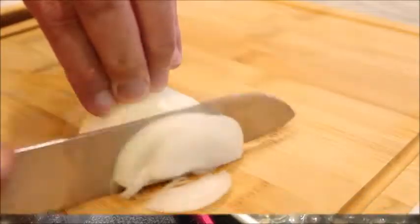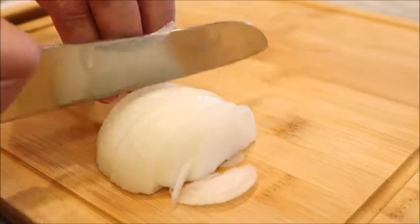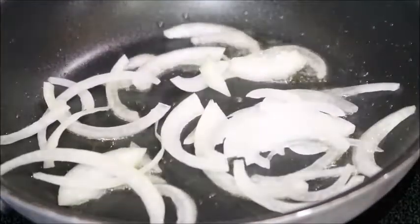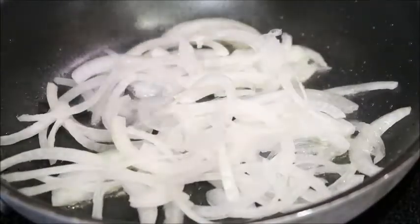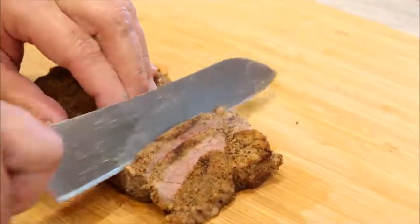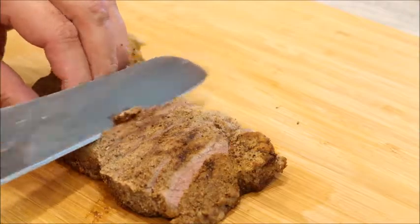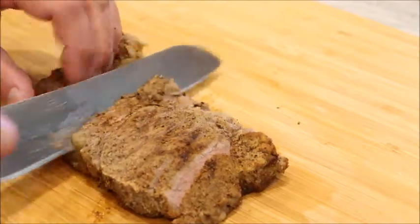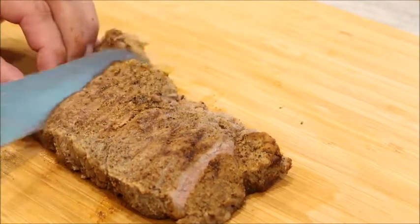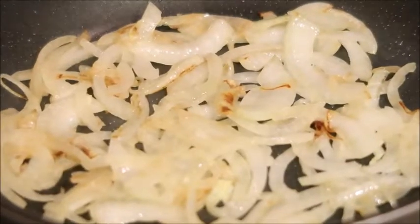Slice an onion. Pour oil into the pan and toss your onions in. Now that our meat has been done and resting for several minutes, let's slice it. Stir your onions to prevent burning.